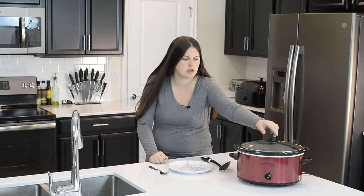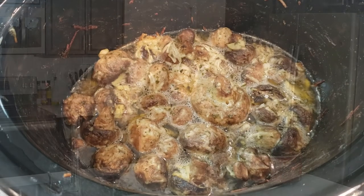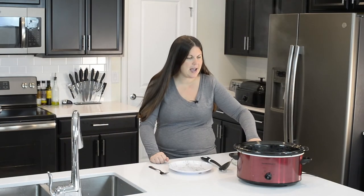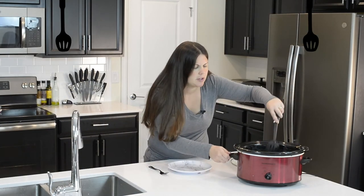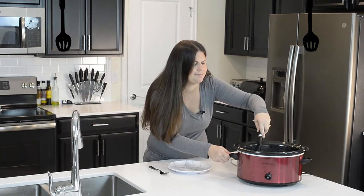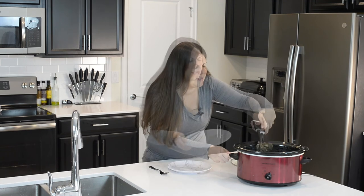The mushrooms are done! That look on my face was because I lifted the lid to show you inside and the aroma just hit me. This is the perfect mushroom smell. I cannot wait to try these — I'm so excited. They cooked for three hours. I'm going to mix them around to get the butter and everything all over them. My mouth is watering.